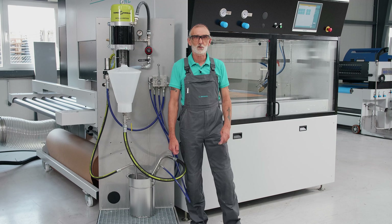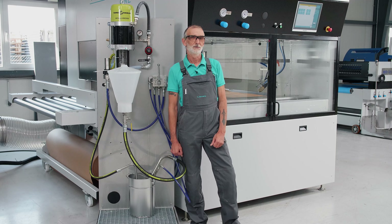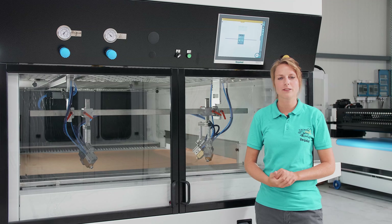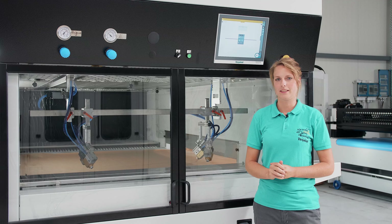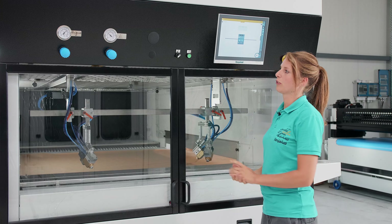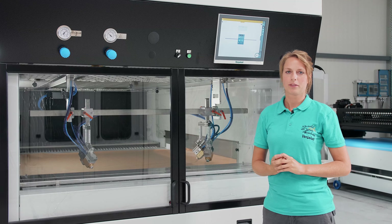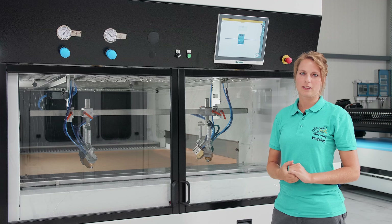Now my colleague Sarah will show you a little bit more about the safety check and then you can finally start with the paint job. Last but not least, we will now check the safety functions of the system. Of course, this was tested in our factory, but better to be safe than sorry. Here we have three relevant safety checks that we can test: the compressed air regulator, the door safety sensors, and the emergency stop button. I'll start with the compressed air regulator. It is designed to ensure that the process runs properly and smoothly, meaning that we also paint correctly.